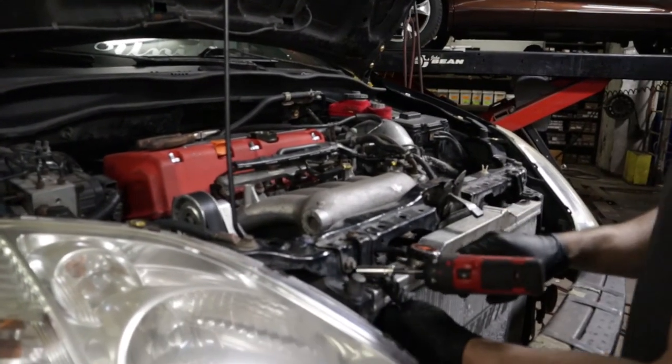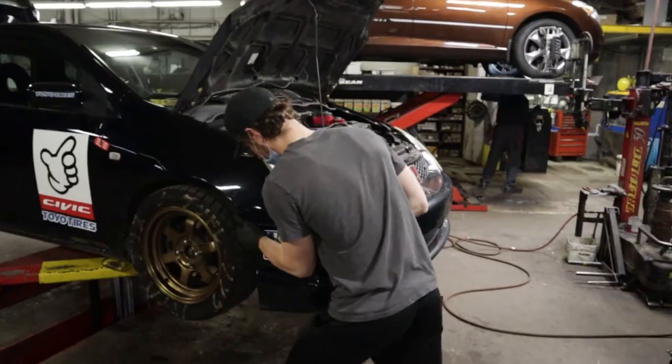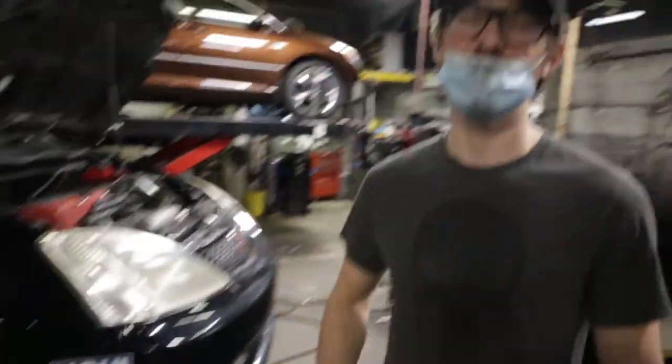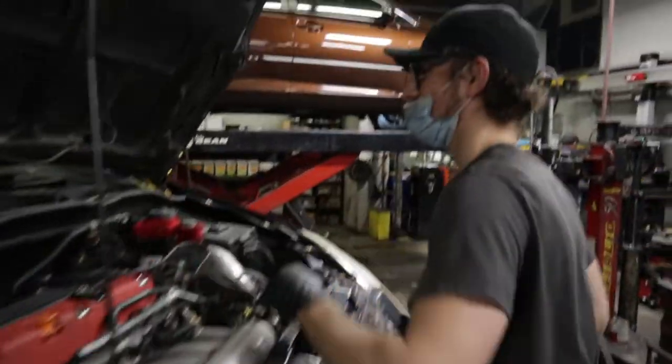I was actually thinking of going to a body shop to get a quote. Am I missing anything? No, okay.